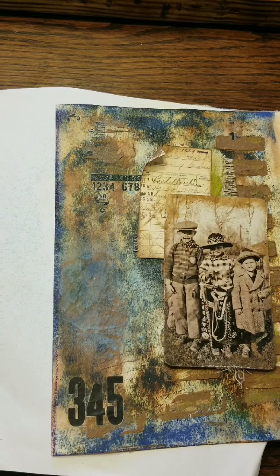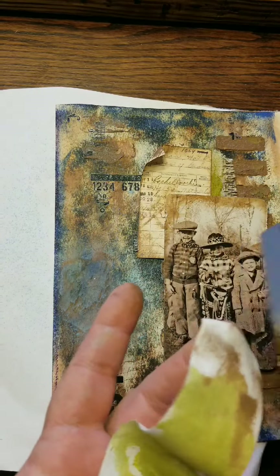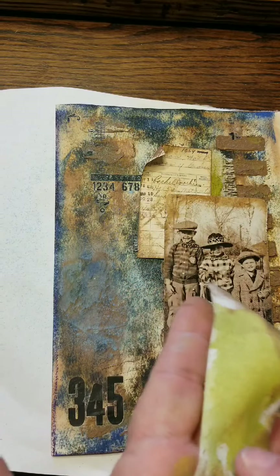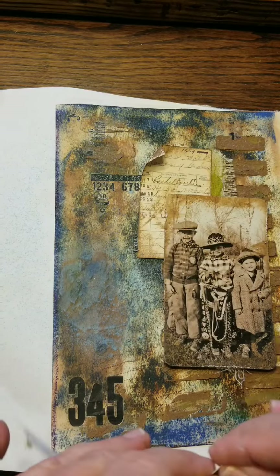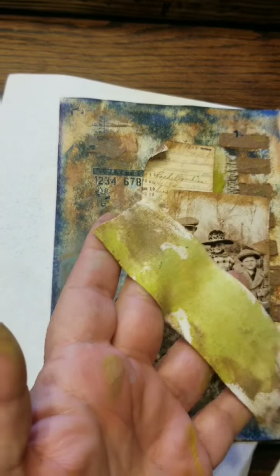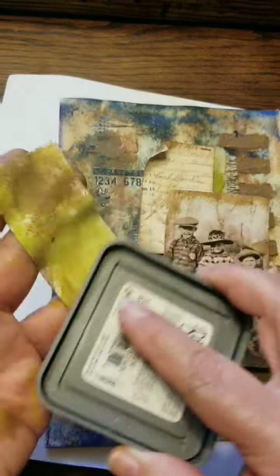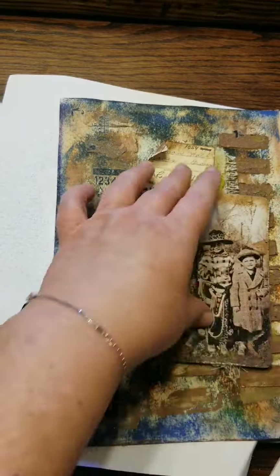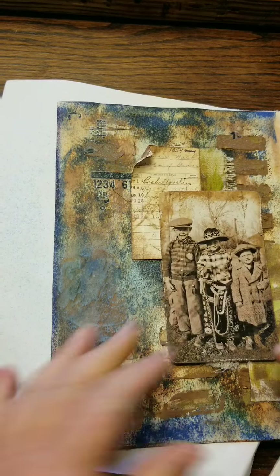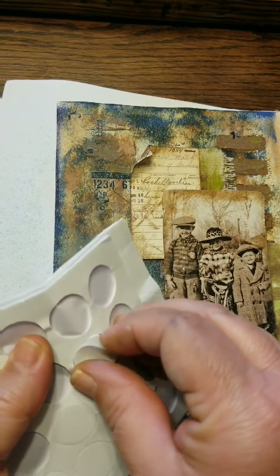It's just a tape like you'd use if you were taping gauze on an injury — medical tape. So here I'm just going to ink it up, add paint in the same colors to it, and then I'm just tearing the ends so that they're not just a straight perfect cut. Adding all the same colors, trying to decide where I want to put it — and that does change later on.